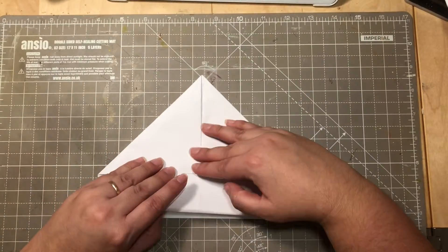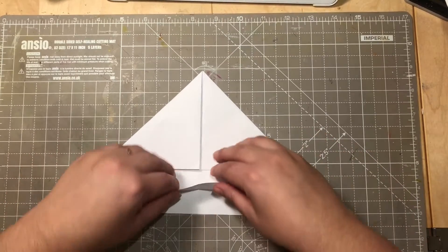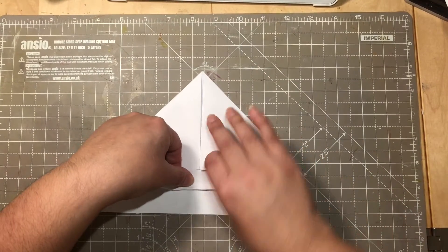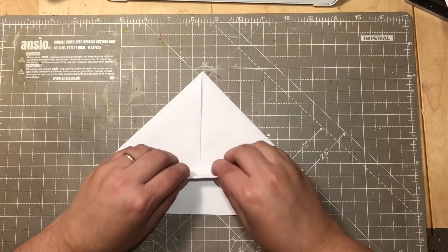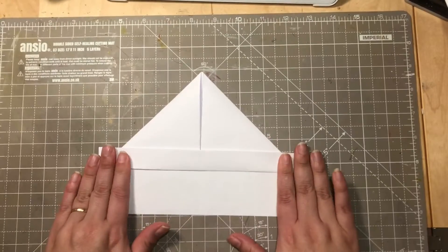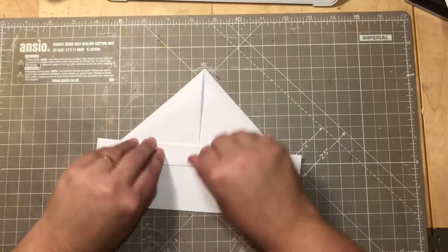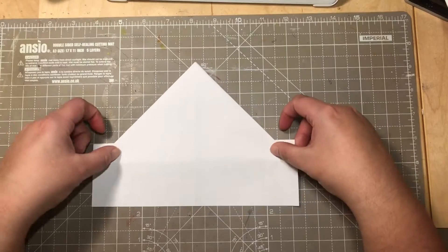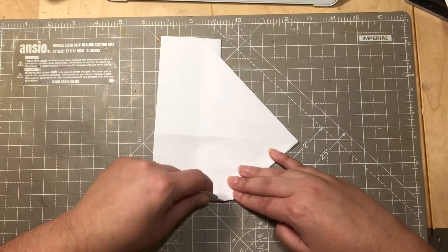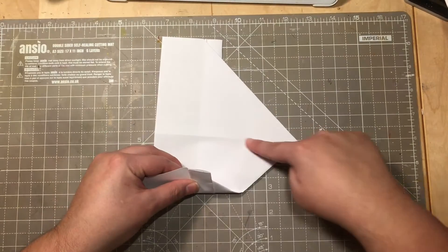Take this part of the paper and fold it once towards the line we have created, then one more time, folding it over the edge to seal that one. Turn it around and then fold this towards the folded line here in the middle.